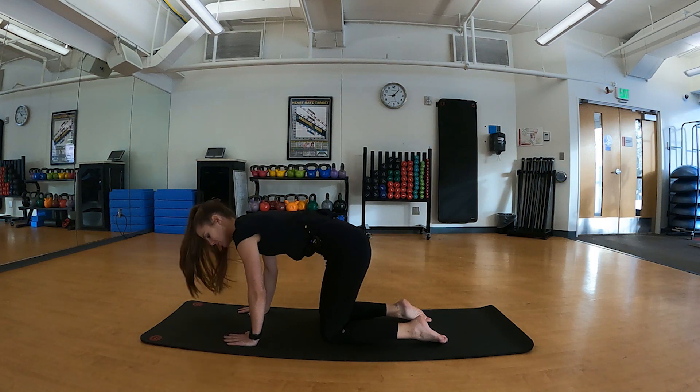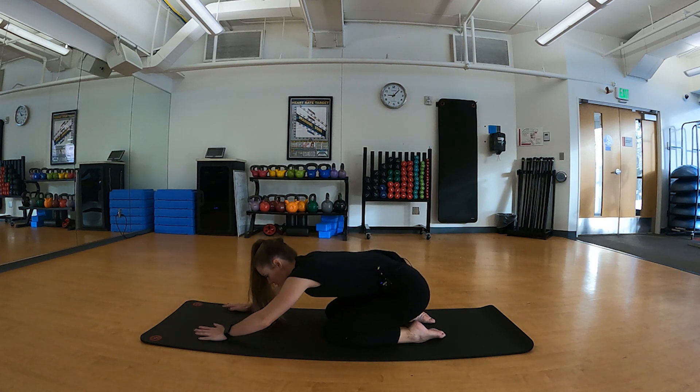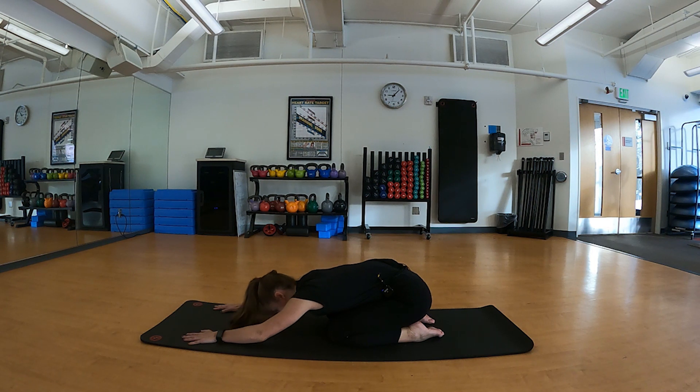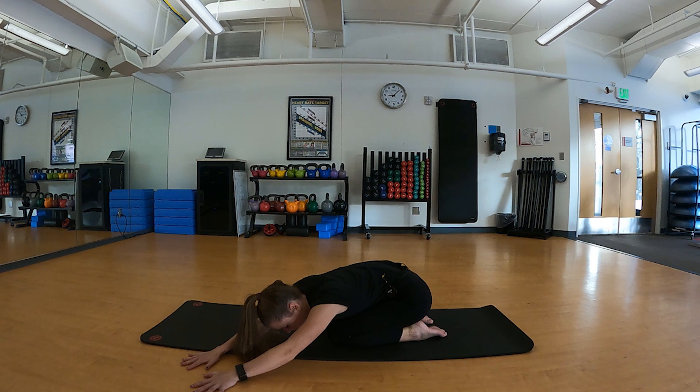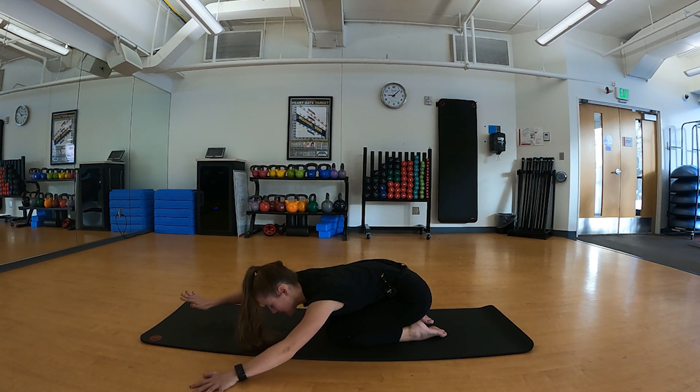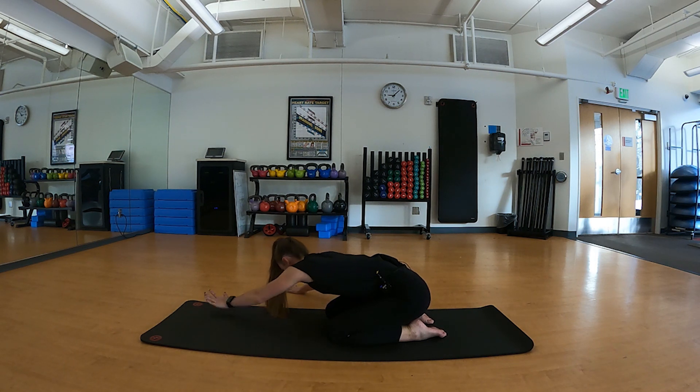Coming back to a neutral position, we'll sit back into child's pose, resting your forehead on the mat. Breathe into your belly, into those rib cage and diaphragm, letting everything expand and deflate. We'll crawl our hands to the left side, opening up our right trunk, inhale coming back to center, and exhale to the other side.